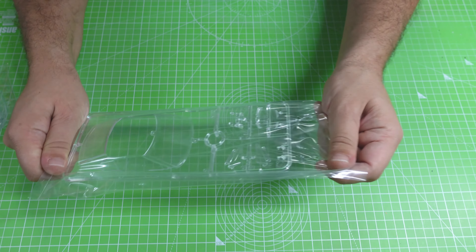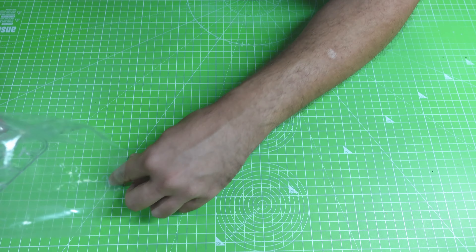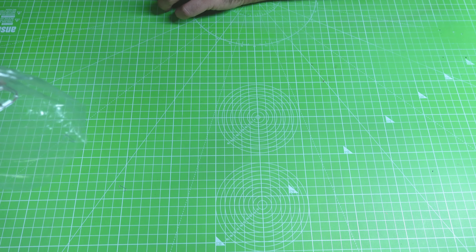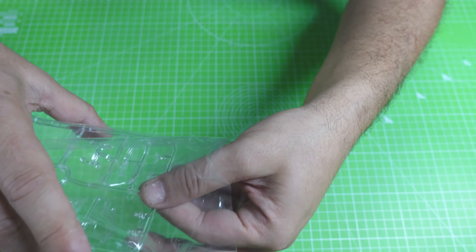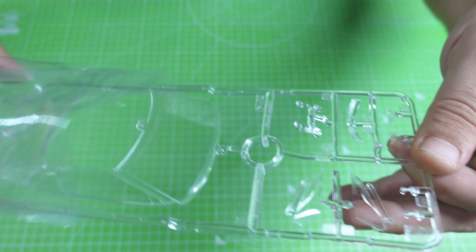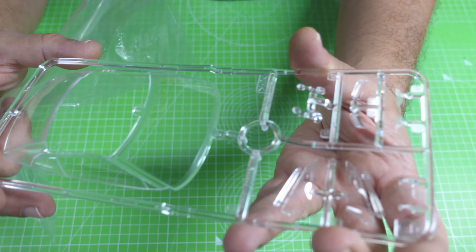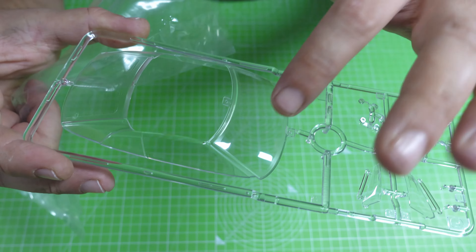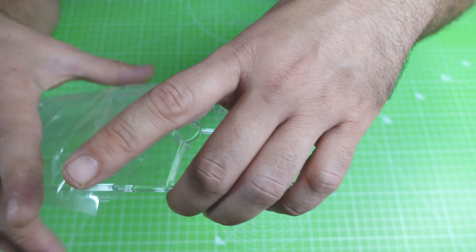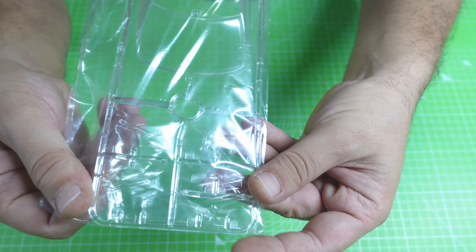Here we have the clear parts. When you remove the clear parts, one thing you need to do is get rid of the clips — because when you remove them, you can scratch the clear parts. Look how nice and beautiful the clear parts are — I will keep them in the bag. We have the tail lights, headlights, and all the windshield. I'll keep it inside and protect it until I need to use it.